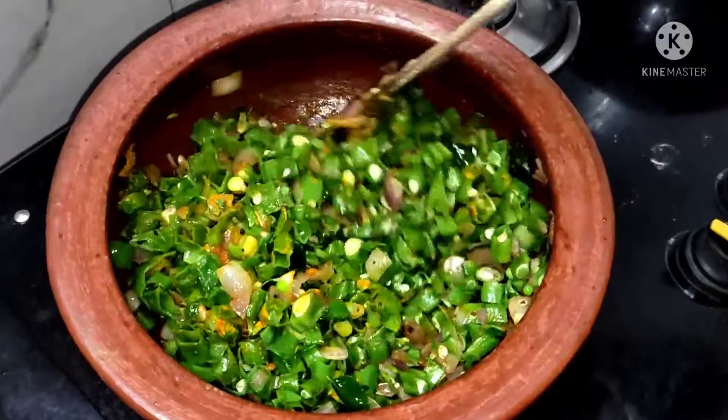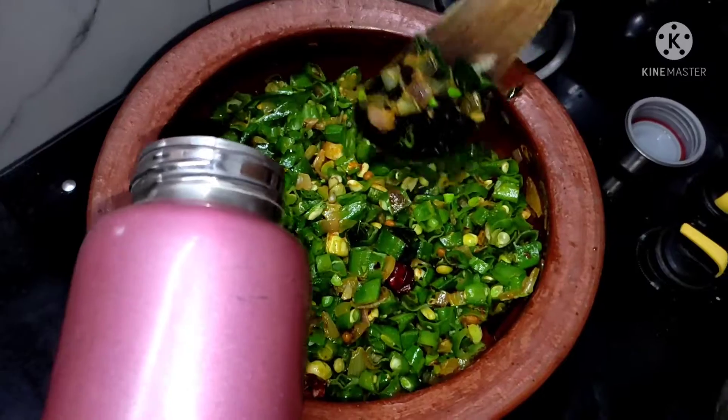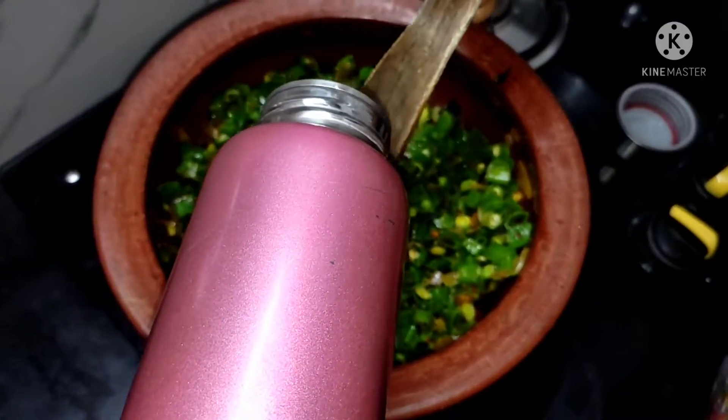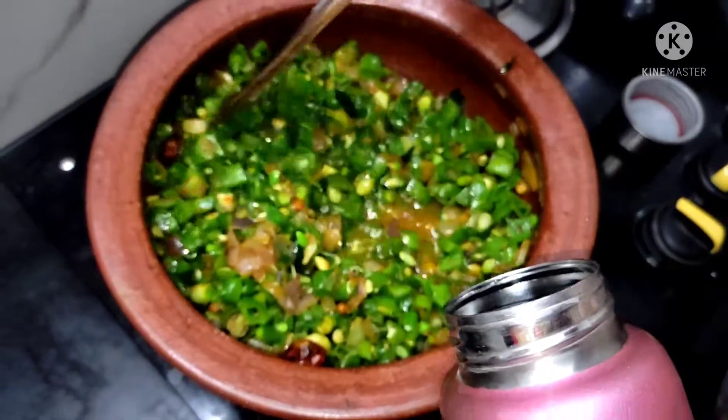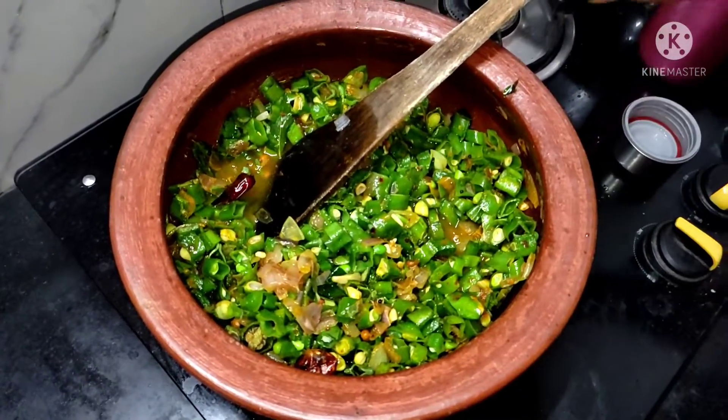If you keep the meal with it, you will need to cook it a little bit. Then you will cook it a bit. You will need to cook the meal with your meal.